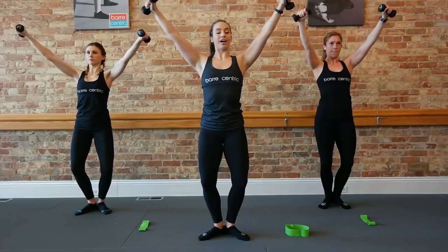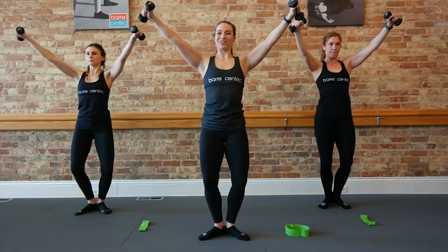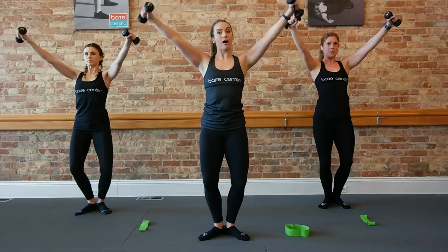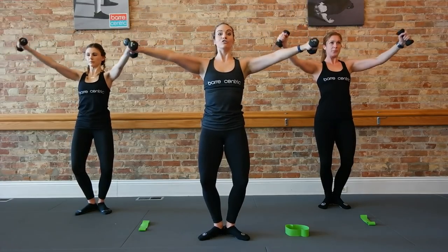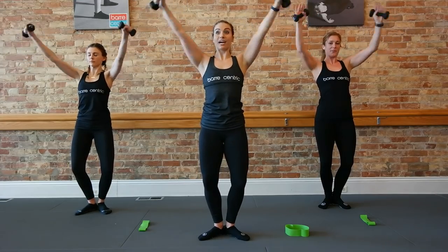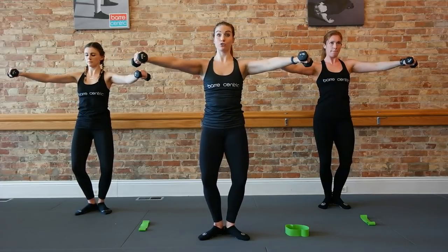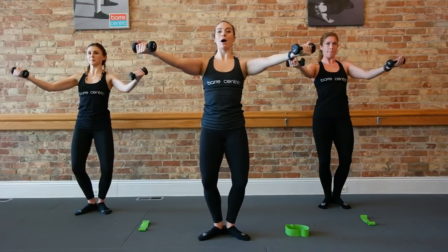Four more — four, three, two. Hold this next one out. Circle, circle, circle. Check in with the abs. Reverse your circle. Eight, six, four, three. Hold it, lift it. Take it down, lower, lift back up. Inhale, exhale. Drive down through your heels. Lower, lift, lower, lift.